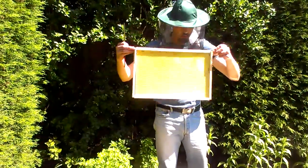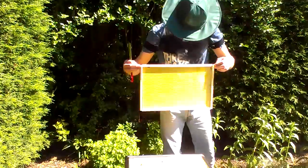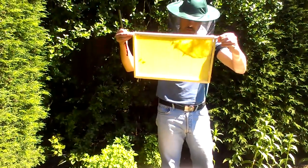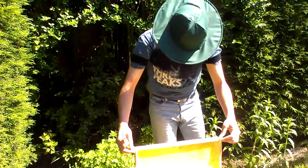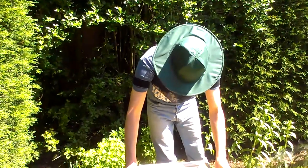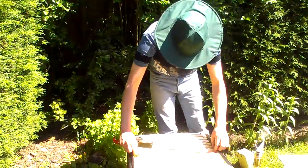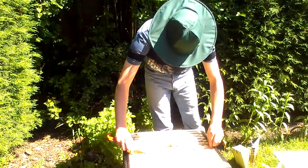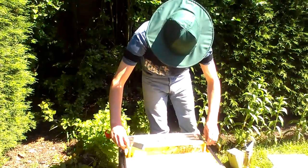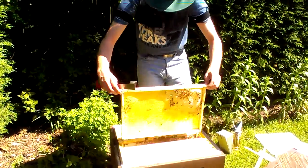A little bit of colour on this side. Oh, that's heavy. That's coming on, isn't it? Wow.